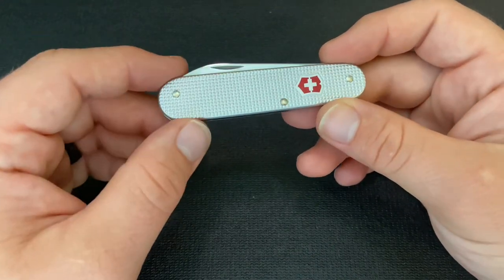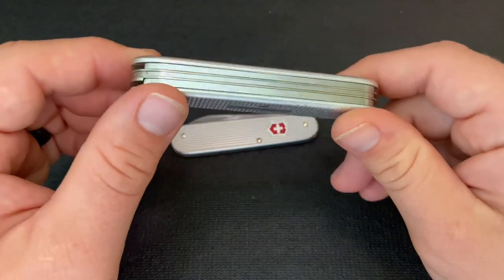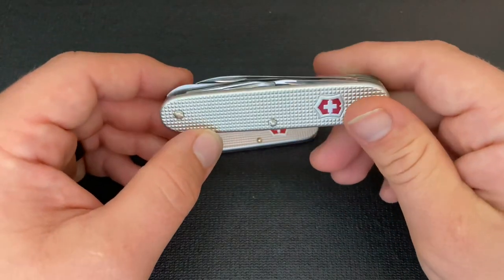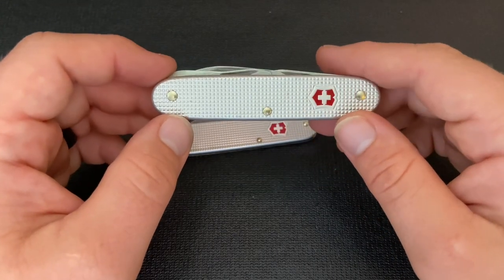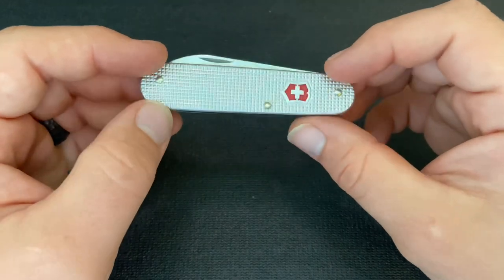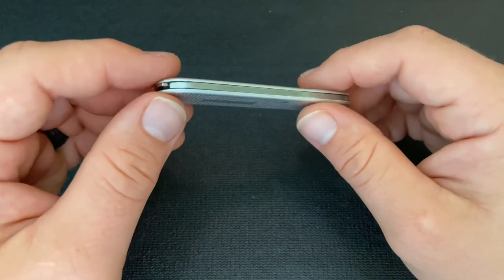The one thing I don't like about this knife is that it doesn't have a key ring. It's really weird because the Farmer — a much bigger knife that I would never put on a key chain — came with a key ring, which I actually ground off. But I think this Bantam is small enough that you could put it on your key chain and it wouldn't be too obtrusive. I do wish it came with a key chain attachment point.